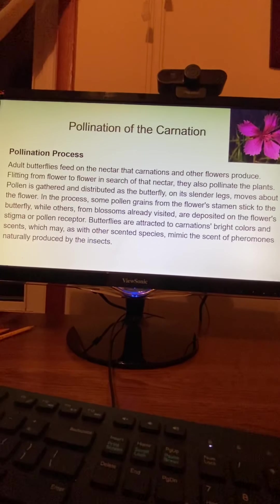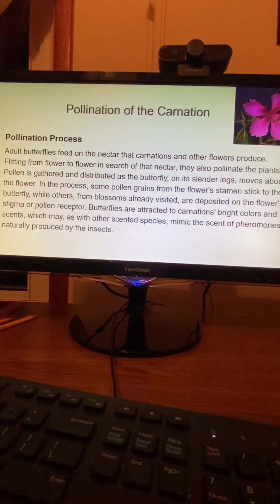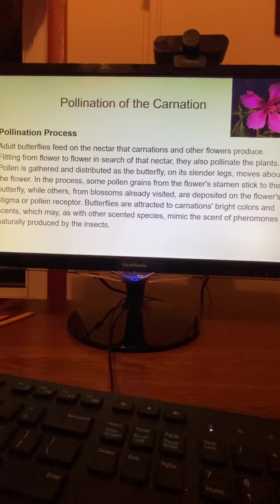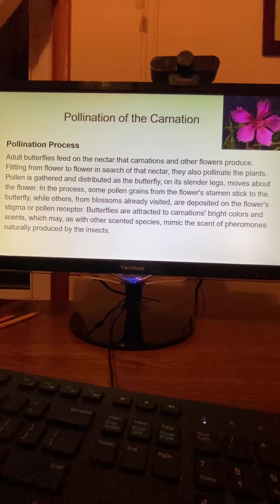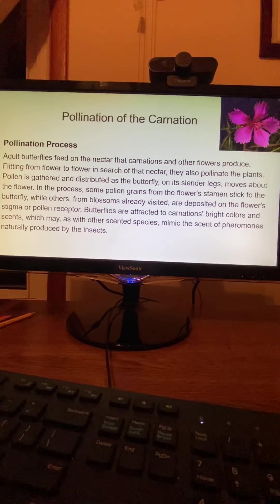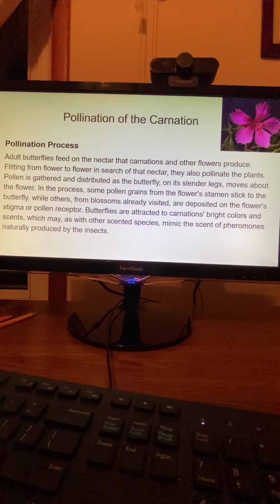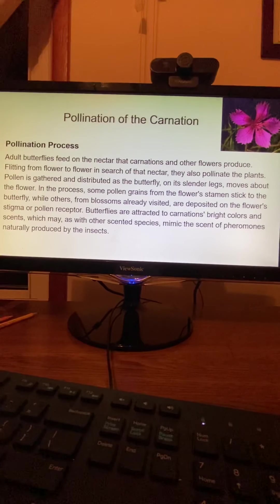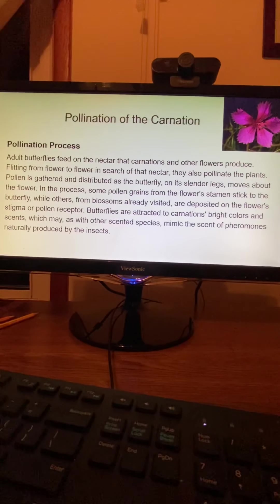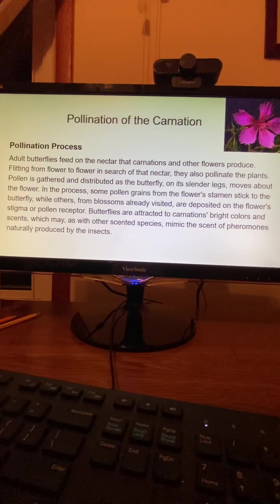Pollination of the Carnation. Adult butterflies feed on the nectar that carnations and other flowers produce. Flitting from flower to flower in search of nectar, they also pollinate plants. Pollen is gathered and distributed as the butterfly moves about the flower on its slender legs. Some pollen grains from the flower's stamen stick to the butterfly, while others from blossoms already visited are deposited on the flower's stigma, or pollen receptor. Butterflies are attracted to carnations' bright colors and scents, which may mimic the scent of pheromones naturally produced by the insects.